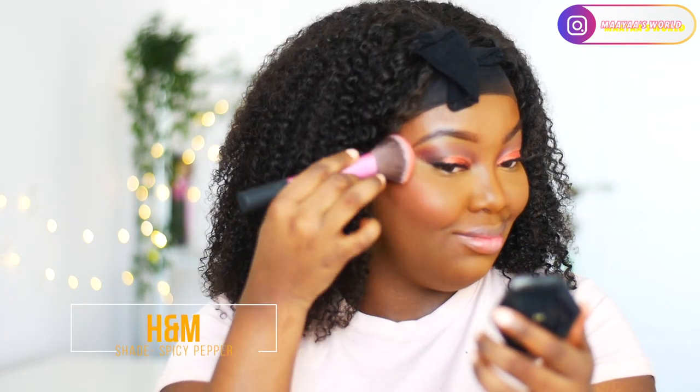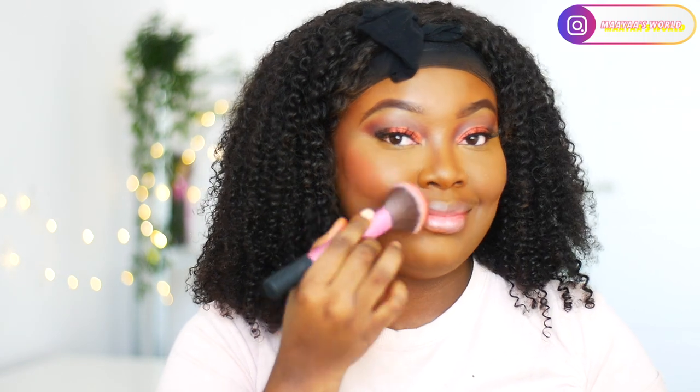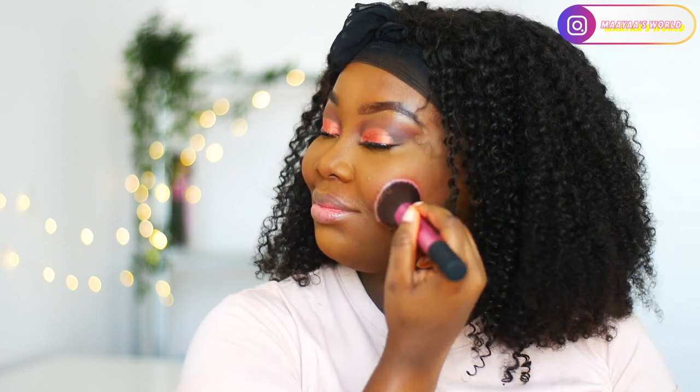For blush I'm using one I got from H&M — you can see how pigmented this product is. I was not expecting it but it was worth the money; it was actually very cheap. I can't remember the price but it's from H&M.